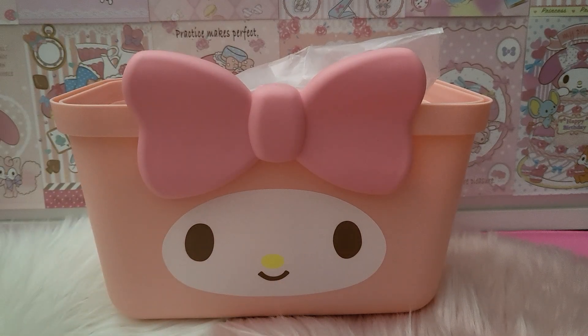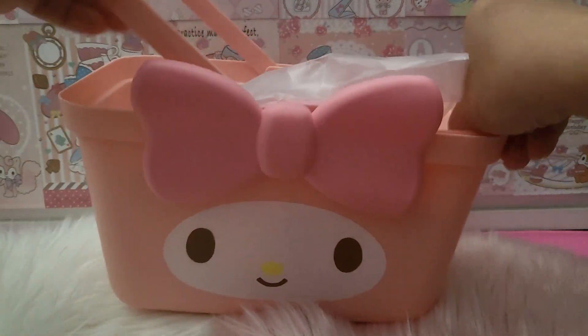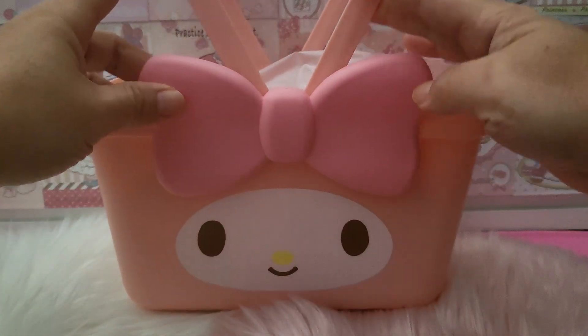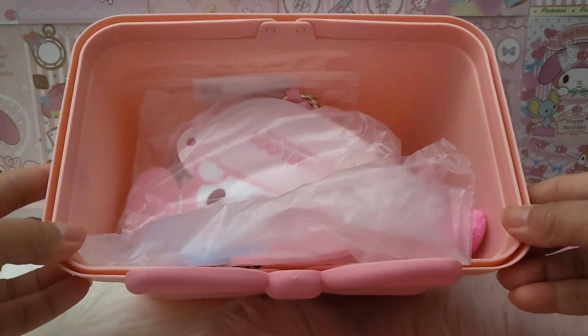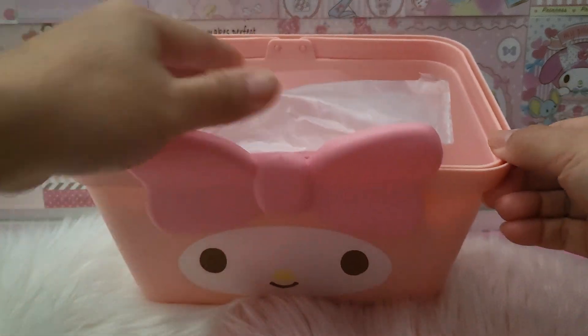Hello everyone, welcome to my channel! Today I have a few interesting things to share with you. I got them online randomly, including this very adorable basket that I bought to put small stuff in. Whenever I use this for my video it will be like small random stuff, and I thought you may like it. So without further ado, let's quickly jump into it!